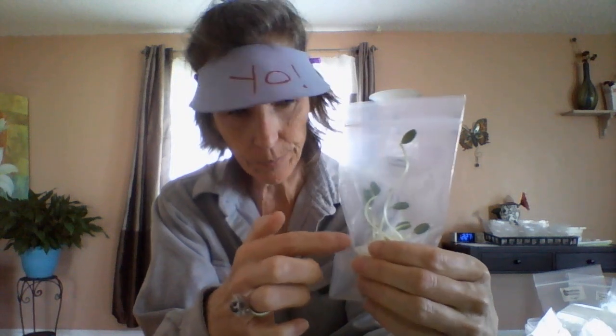But look at this — this is a lemon cucumber and holy schmoly, this thing has just gone berserk. It loves this environment. To start them, I just put the seeds on a damp cotton ball. They were in a cup with a lid on it and they just started germinating like crazy. Around the first week of April — they're just going absolutely nuts, they love this environment.